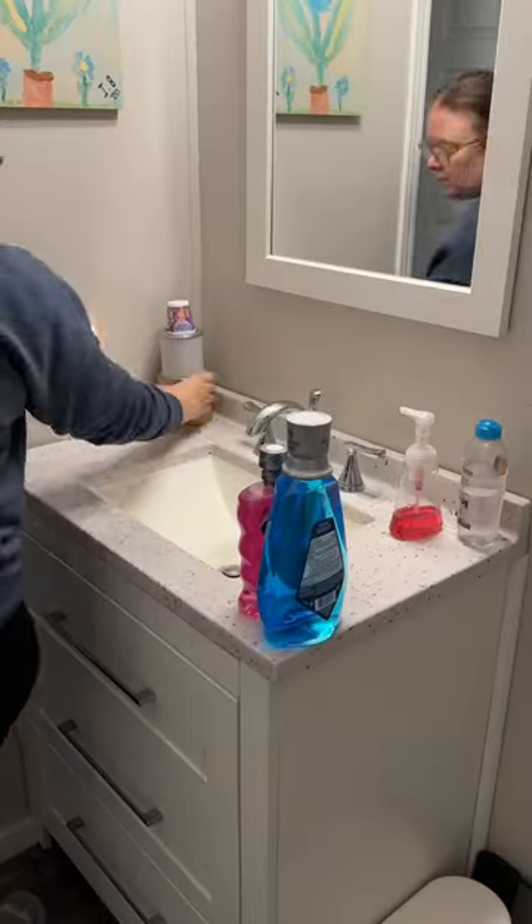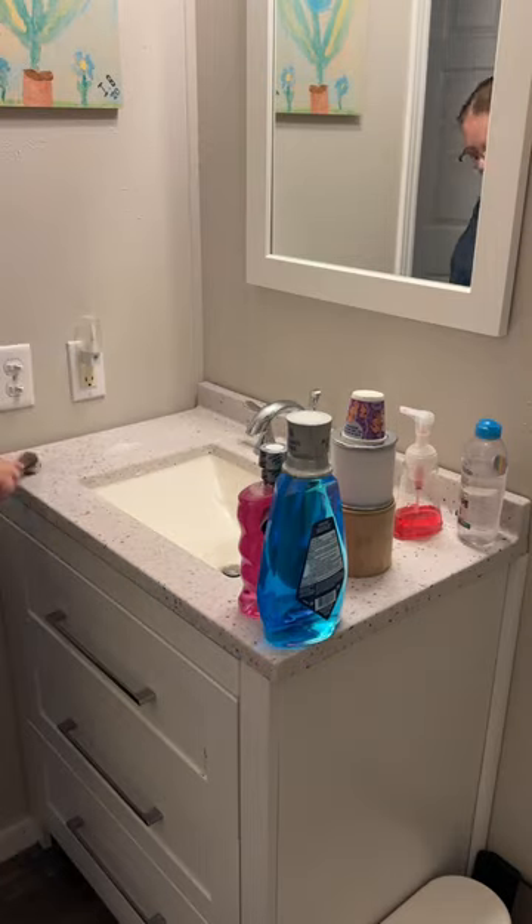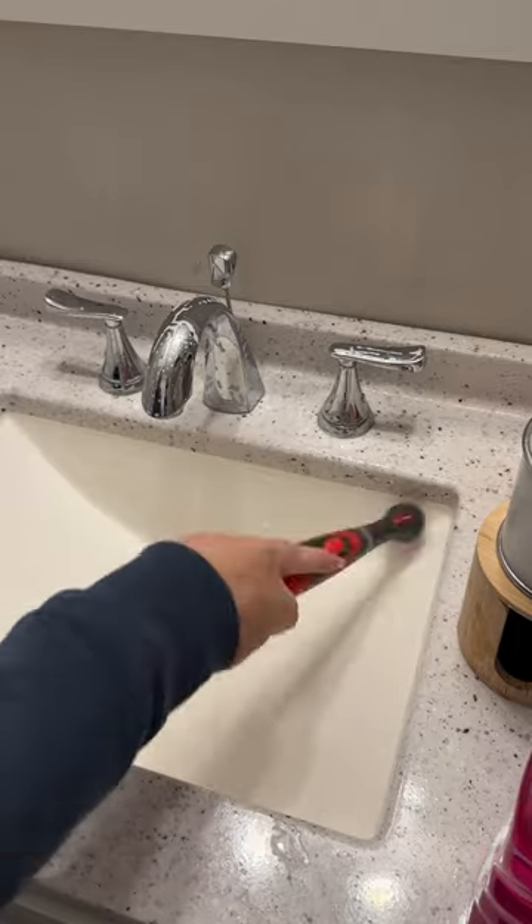I'm going to take you guys through how I clean my bathroom. I am not a professional — this is just how I do it. My focus with everything I do is on time efficiency. Right now I'm cleaning my bathroom in between dropping my daughter off at practice and picking her back up.